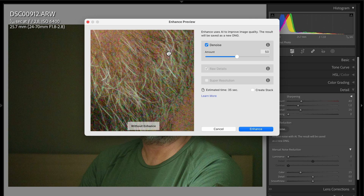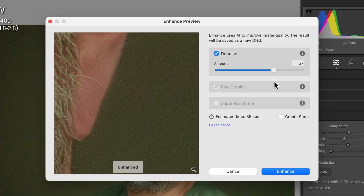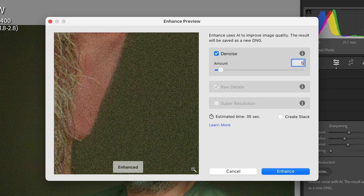Leave Super Resolution unchecked if you want to use the denoise feature. There is only one slider to control the amount of denoising, and based on my experience so far, 50 is a good value to start with. If you still think there is too much noise you can dial in more, or if 50 is too much you can dial in a little less. Once you're happy with the amount of denoising, hit the Enhance button and the result will be saved as a new DNG file.